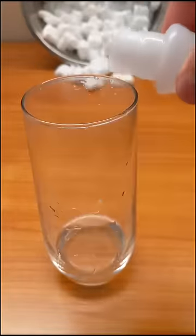Do you know that packing peanuts actually dissolve in water? Psych — polystyrene actually sucks for the environment. While you weren't looking, I poured acetone into the glass.